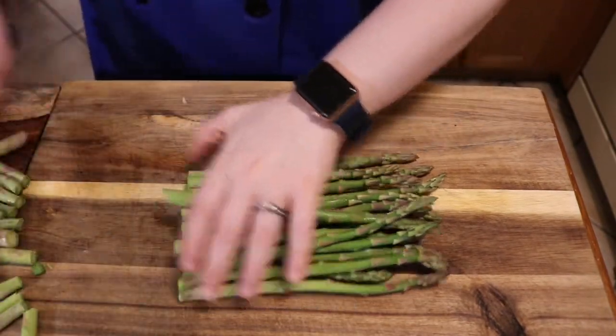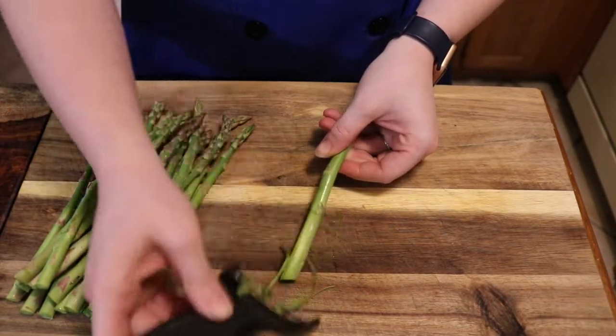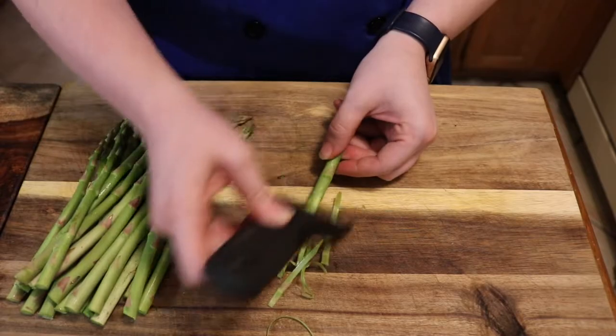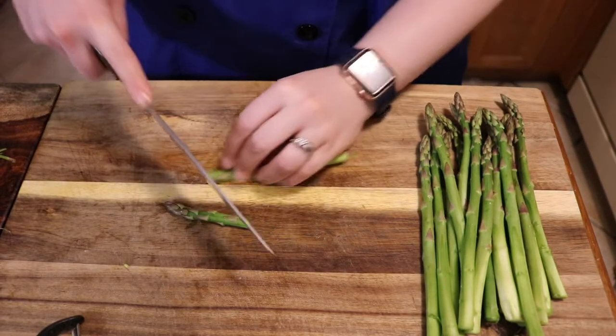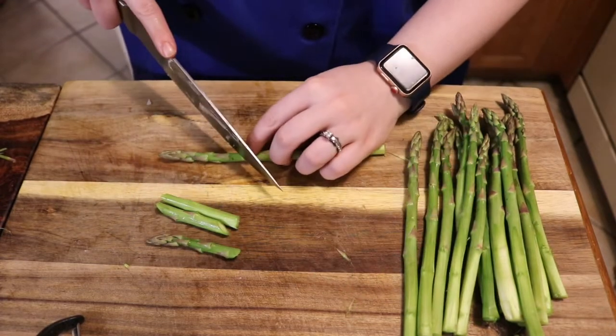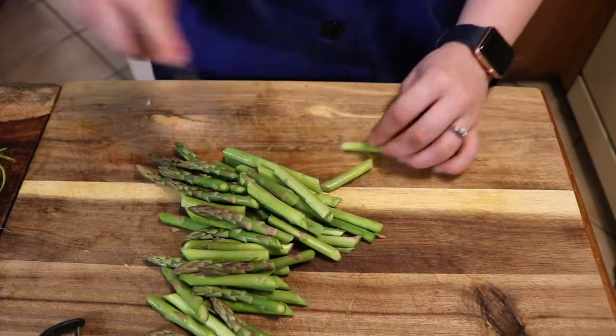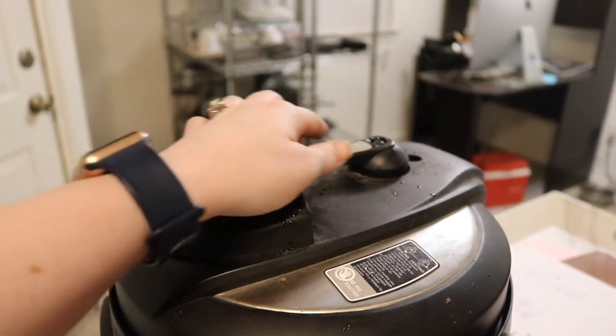While that cooks, I'll prepare the asparagus. Cut off the bottom inch of each stalk, then use a peeler to peel the skin off the bottom of the asparagus — this helps get rid of that tough, stringy texture. Then cut the asparagus into inch-long segments.